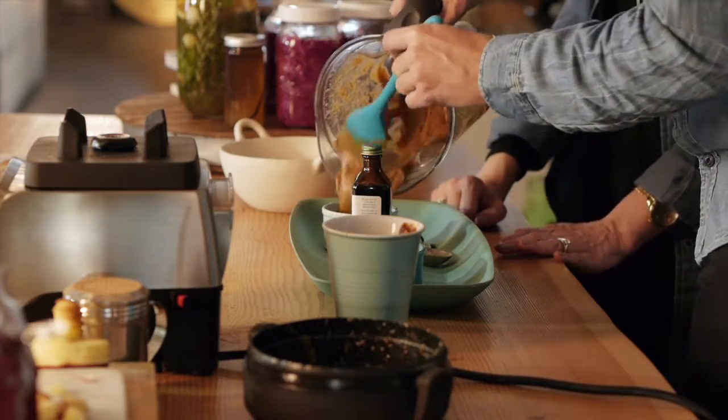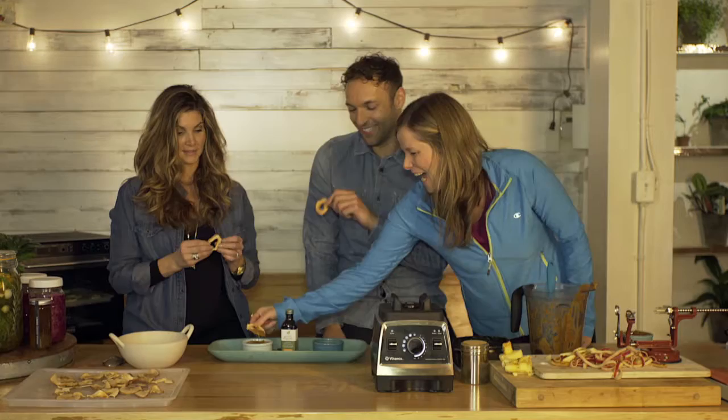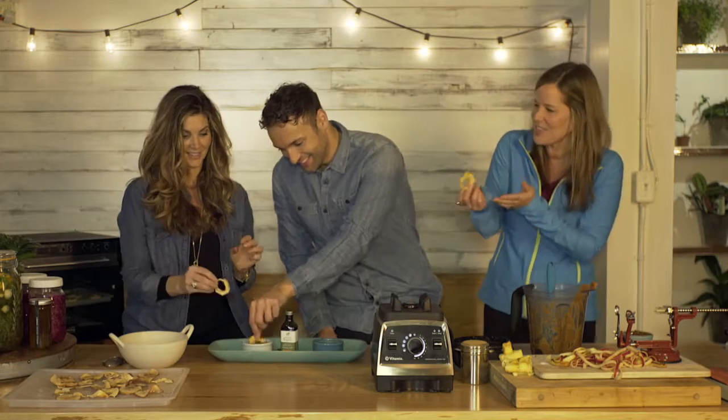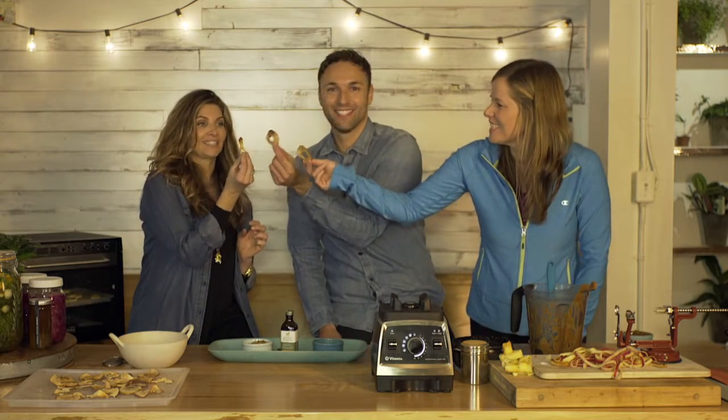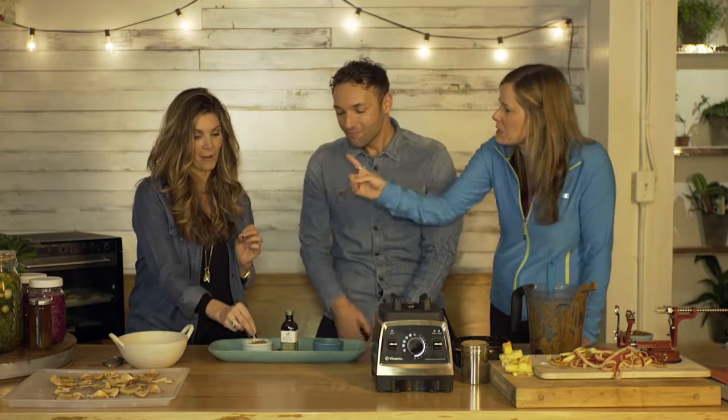All I want to know is if it tastes good. Cheers! Whoa — it tastes like caramel! It tastes like caramel! It's amazing, it's so good. It really does. Am I allowed to double dip? I'm double dipping. It's so good.